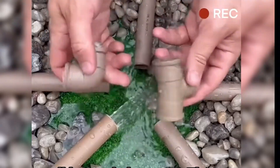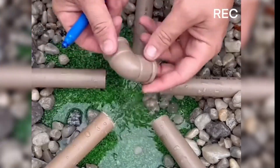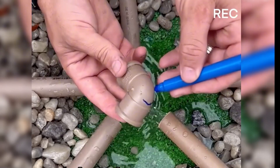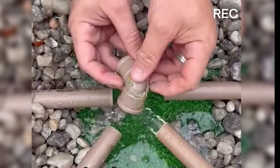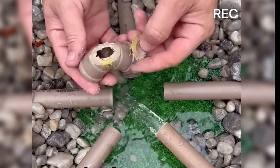All he needed was one three-way fitting and one elbow joint. First, he took an elbow joint and marked a circle on the corner with a marker, then cut along the marked line, removing the excess to create the desired effect.